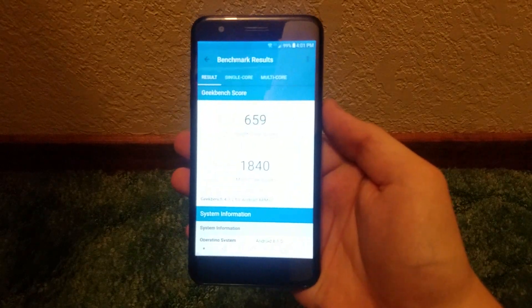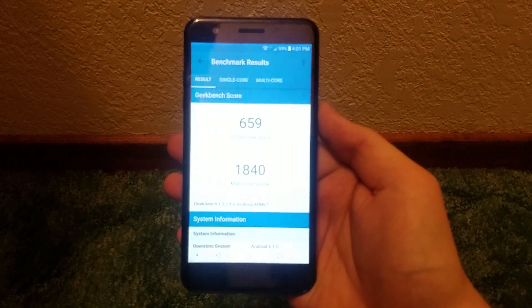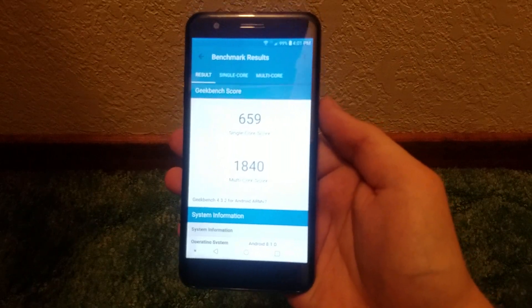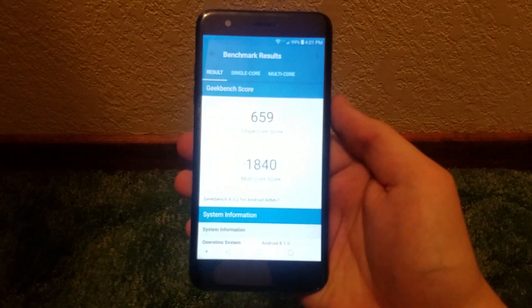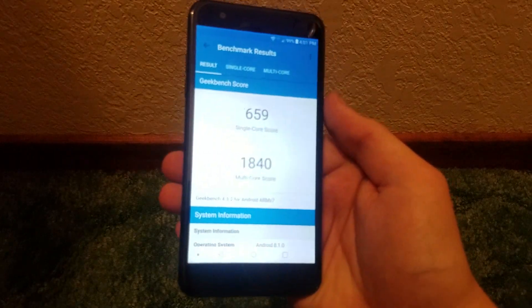The Geekbench test has finished and we can see that for the single-core score we get only 659, with a multi-core score of 1840. That's pretty respectable considering what kind of processor and specs this thing is packing, so no complaints in the performance department. I've had no issues with this phone since I unboxed it — everything has been working pretty well without issue.